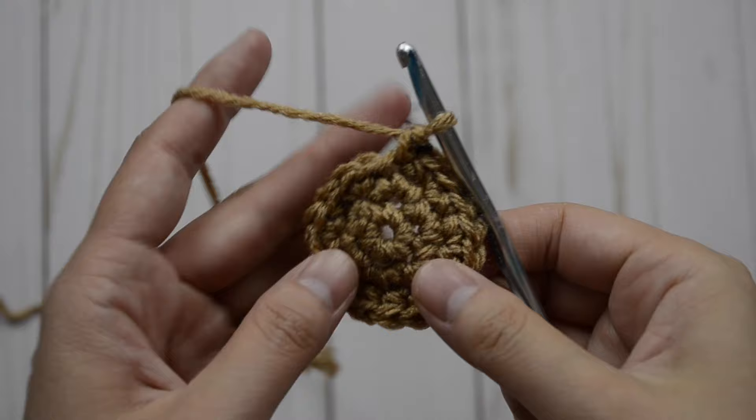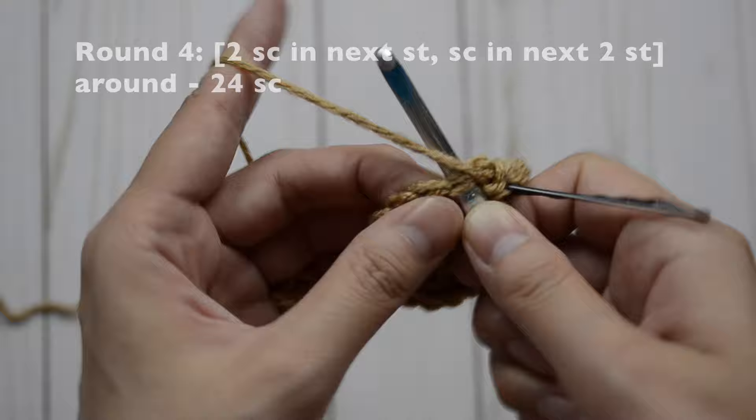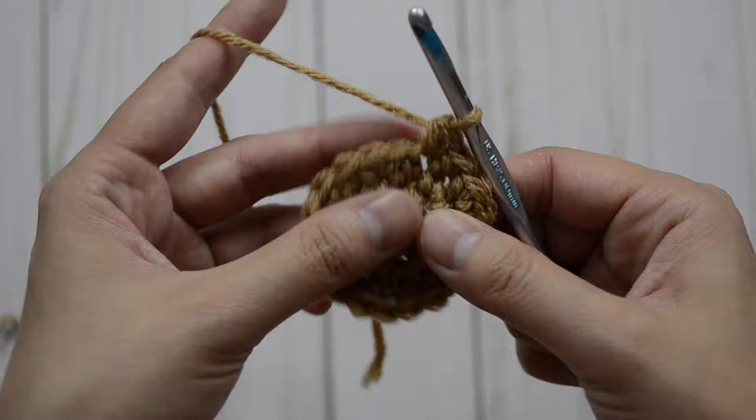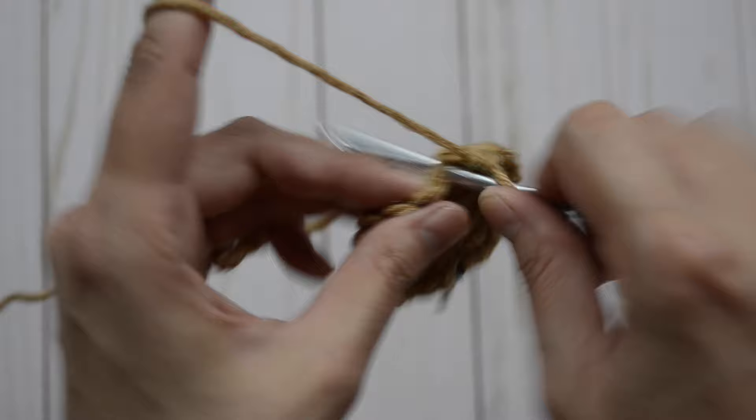Now for round four, our pattern is two, one, one, two, one, one. Repeat the pattern all the way around and you'll have 24 single crochet stitches. So that's one and two, and then just one and one. Repeat the pattern again: one and two, and one and one. Repeat the pattern all the way around.